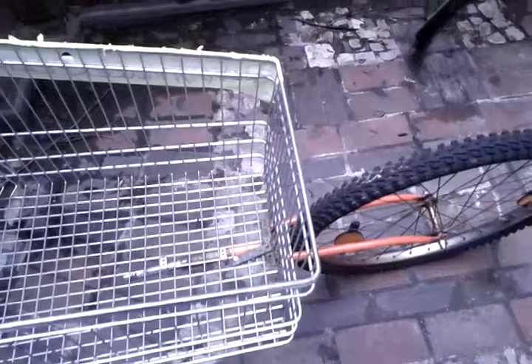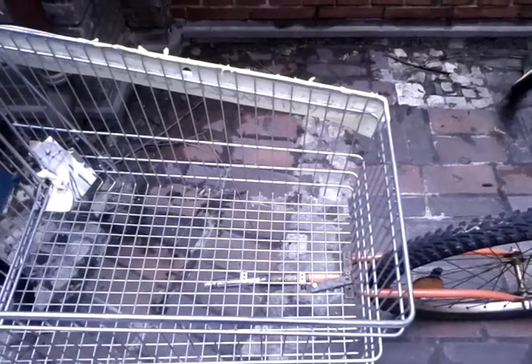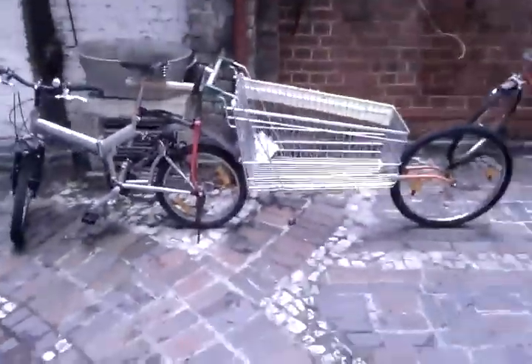We'll probably actually strengthen this because it's a bit fragile — it's on one axis at the moment. We'll have two front forks at the back and actually secure them better to the trolley with a wooden frame just to stop them rocking and moving back and forth. But other than that it works very well. So, that's it. Job done.